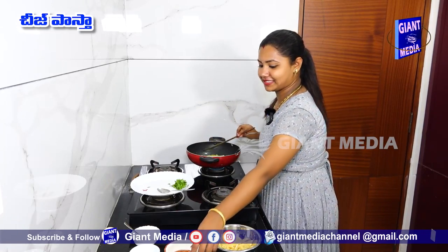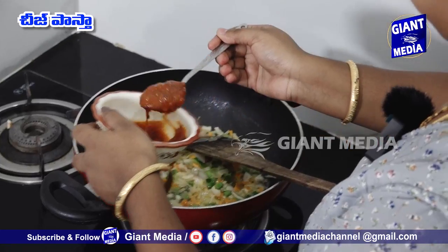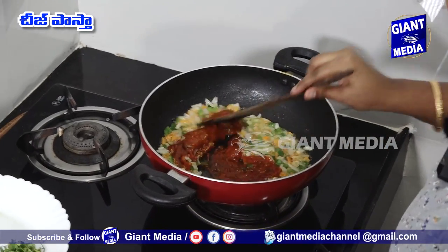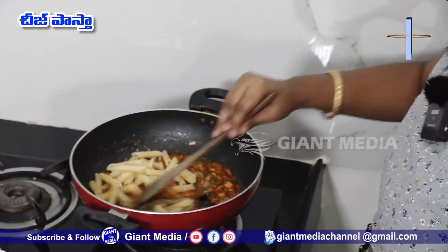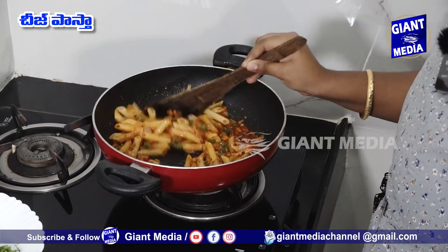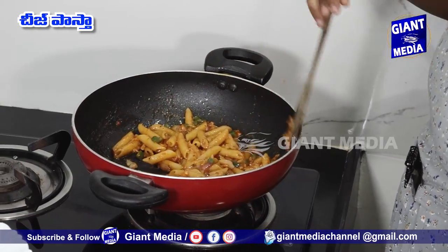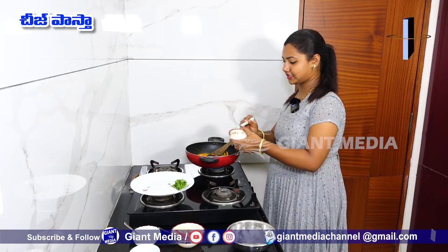Fry the pasta sauce and mix in the cheese.